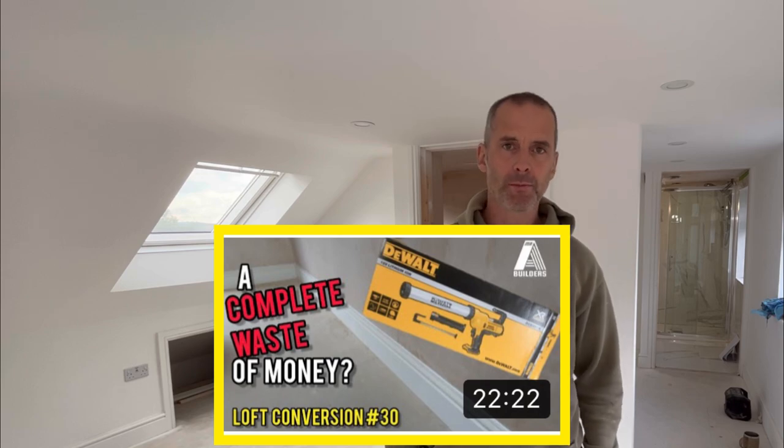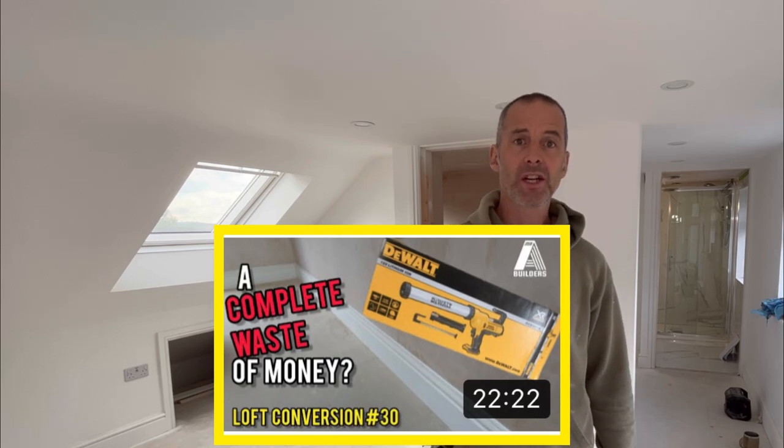Hello and welcome to the channel. We are in the loft conversion that we've been doing for the past few weeks which we've been filming. We're up to about 25 episodes or something all the way through, so if you're interested in that head over to the channel. But what we are doing today is we're going to be going through the ensuite you can see just behind me. We're going to be masking that today and show you how we do it.